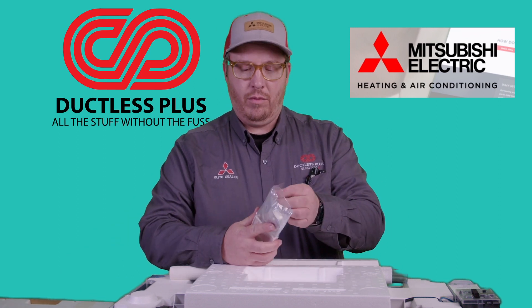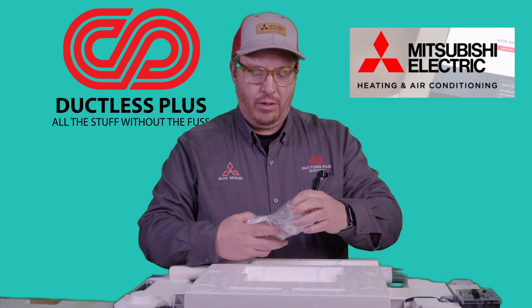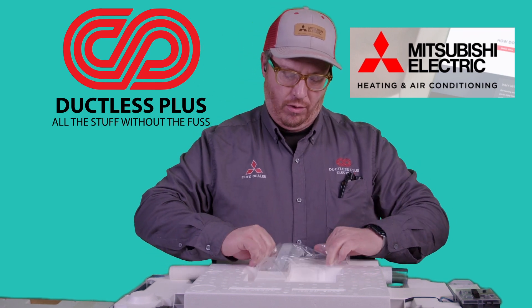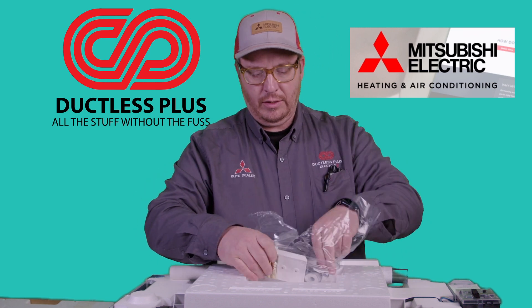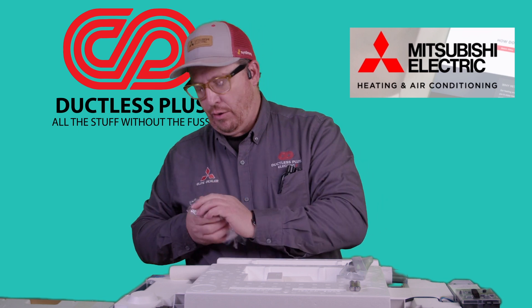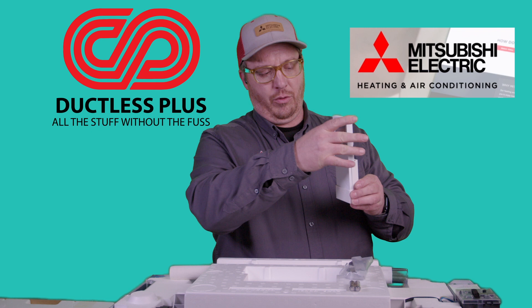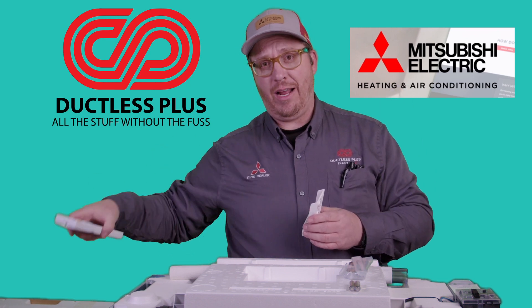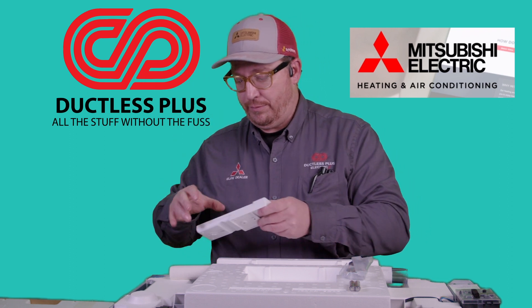They always come with this little setup on the MLZ KP-09 series through the 18. This is the holster for the remote. You can put this anywhere in the room. What we've noticed is a majority of our customers do not like this on their wall — they actually enjoy having it on their nightstand or somewhere close to where their TV remotes are. That's basically what people like to use.